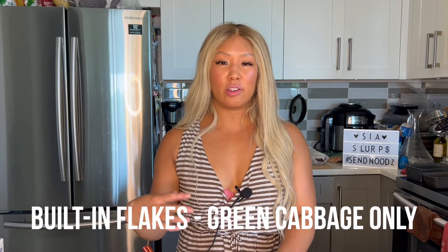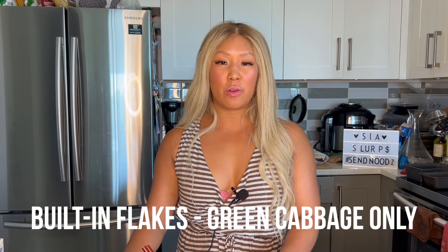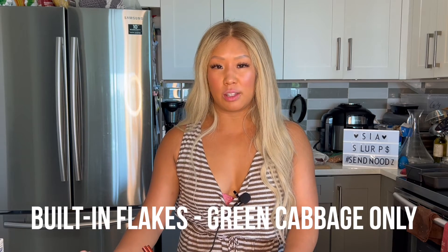The flakes already come in with the bowl, and here you just get big pieces of green cabbage which hydrate really well. They're nice and slightly crunchy, adding a bit of sweetness to the dish, which I think is needed.